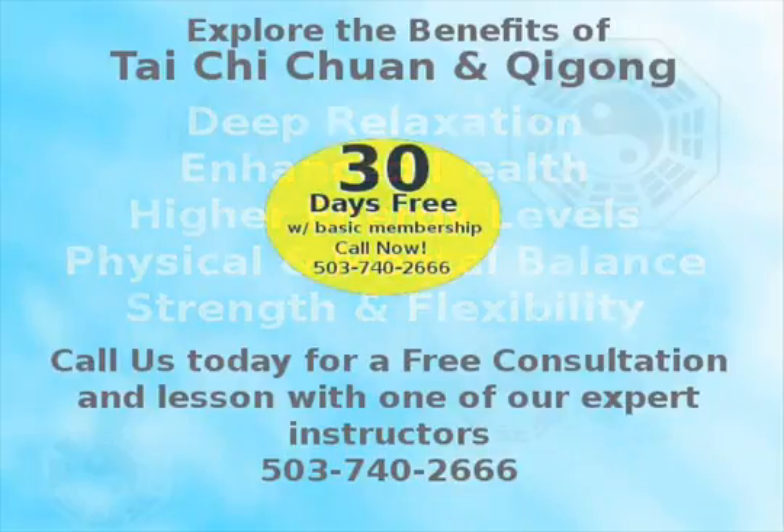These videos are intended as a starting point for a practice of good health. If you have a qualified teacher in your area, we strongly encourage you to visit them and train with them as well in order to get the most out of your practice.